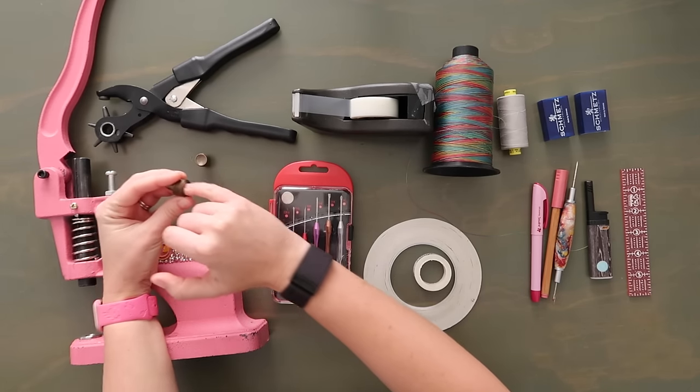Now grab a seam ripper and very, very gently cut where those two vertical lines are — only where those vertical lines are. Then grab your hole punch and make sure you're using a punch size bigger than the cylinders that stick out of the front piece, because that's where the screws go and you want to make sure they'll go through all the materials. Looking at those three outer dots, use your hole punch, center it over them, and punch them out.